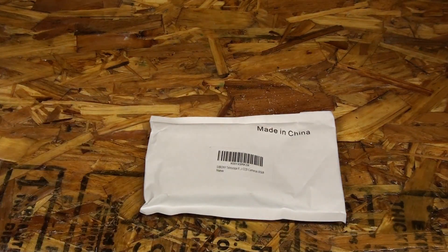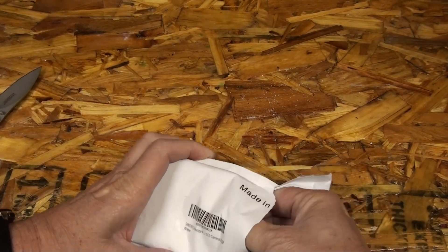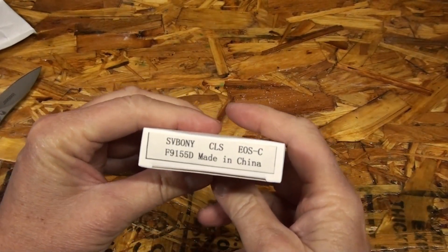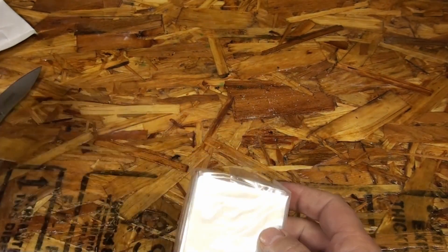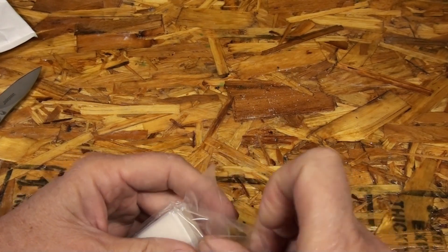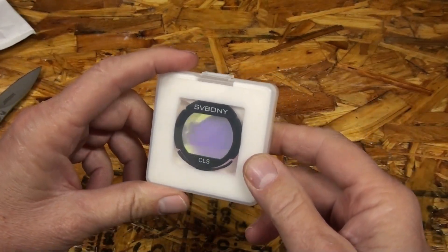Look, look what I got. Stick around, we'll have an un-enveloping video. What do we have here? SV Bony CLS filter. This is a clip-in filter for the Canon cameras. I was looking at the 2-inch screw-on type, but it was my birthday last week and this was actually given to me. So this is what we got. Pretty excited to try it out.